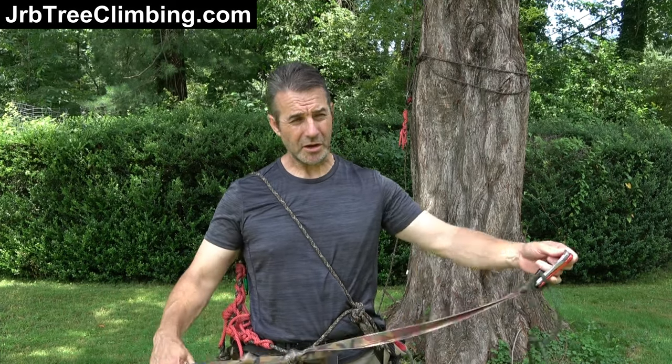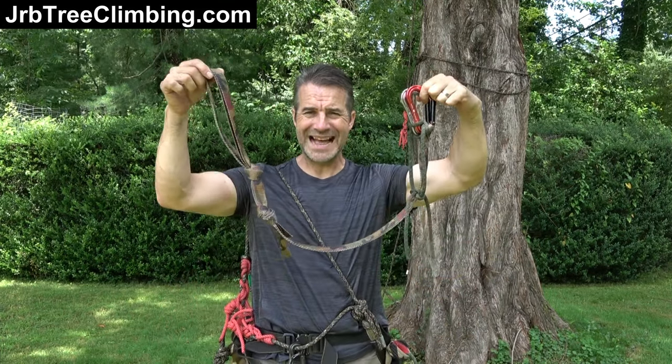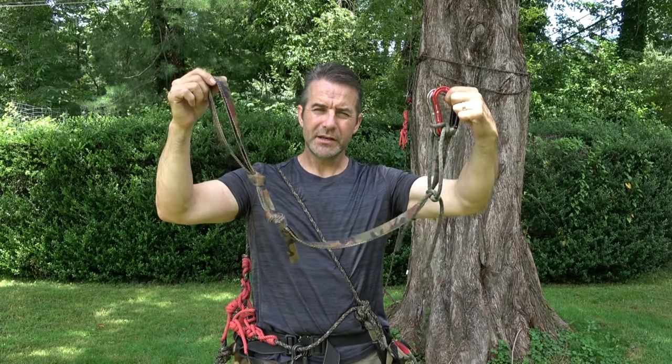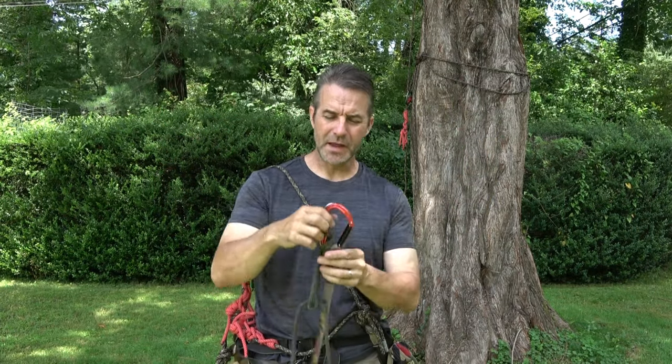Hey team, it's John, JRB Tree Climbing. It was almost two years ago that I created the video JRB Guard-A-Hitch Foot Loop, and I built this foot loop. Since that time, I've migrated to a new version, and several of you have noticed it, and I wanted to give you the option of building the simpler variant.